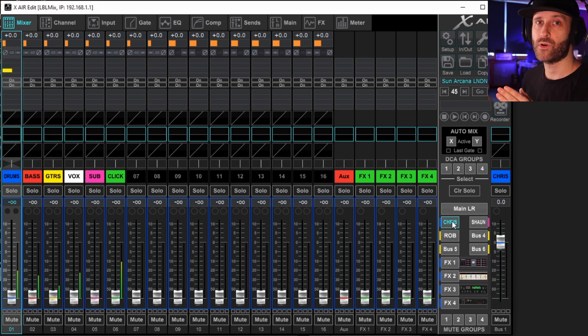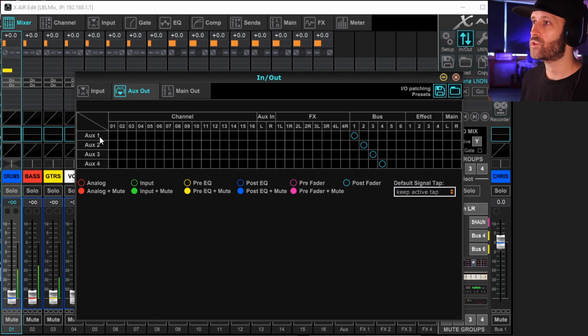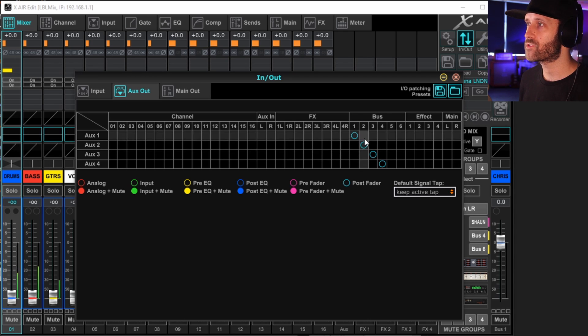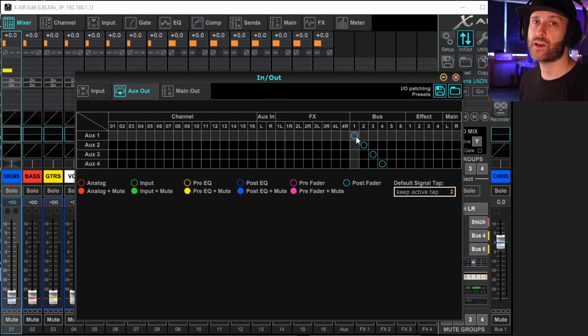By default bus one comes out of output one, bus two from output two, bus three from output three, and bus four from output four. To check these outputs, head over to the Aux Outs page. You can see aux one is bus one post-fader, which is what you want. You can also change the input assignments — channel one corresponds to analog input one. If you've patched it the wrong way and don't want to move cables, you can just swap it around here.